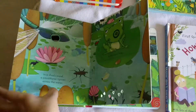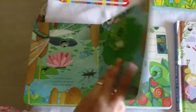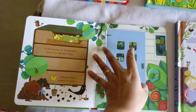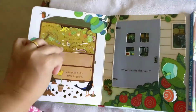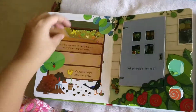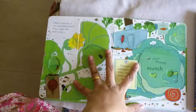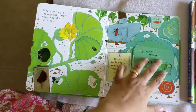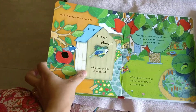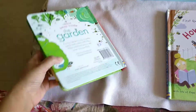You can always show them the pictures. If they are small, they love to watch the pictures and the colors. My daughter loves watching the colors, and when the flaps open and close she watches to see what it's about — she doesn't understand yet, but she loves to watch.